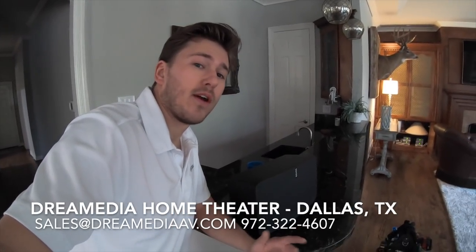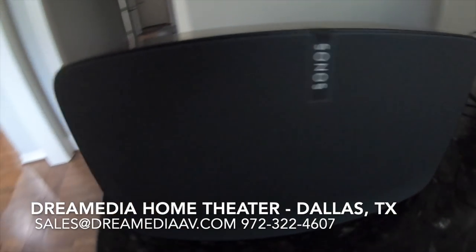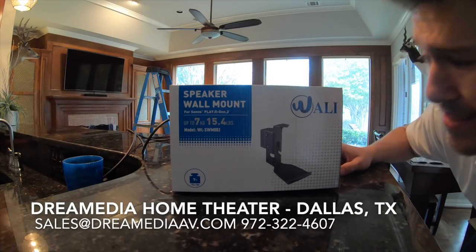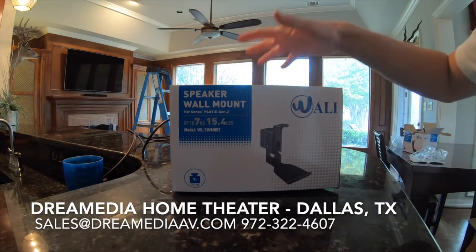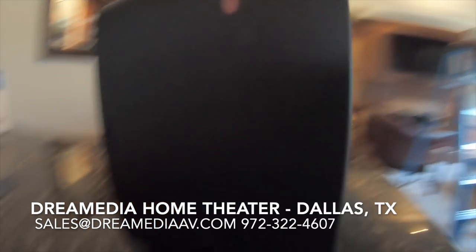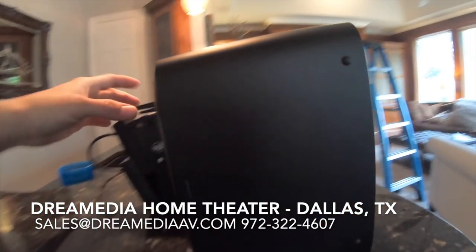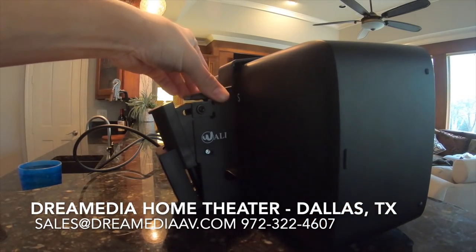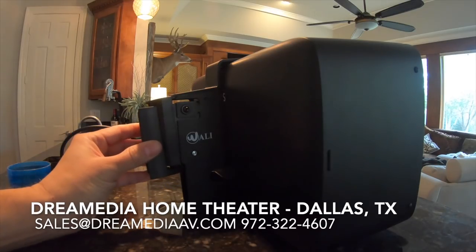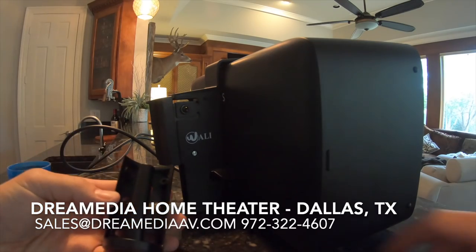I'm going to get these rears on the network before I physically mount them, so we don't have to pull them down after the fact. This is a mount I got online and I'm pretty impressed — it fits like a glove. This is for the Sonos Play 5. It has a little rubber lip at the bottom so it doesn't damage the speaker, and a clamp on top to make sure it doesn't go anywhere. They've got rubber feet as well, and this piece on the backhand side slides right in.